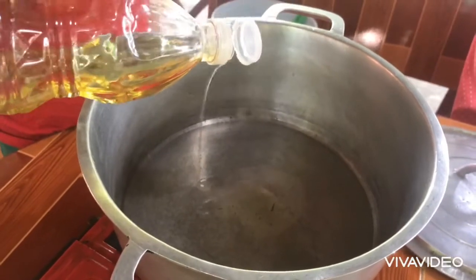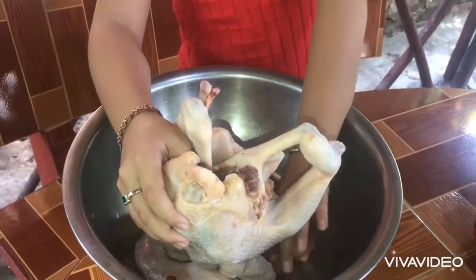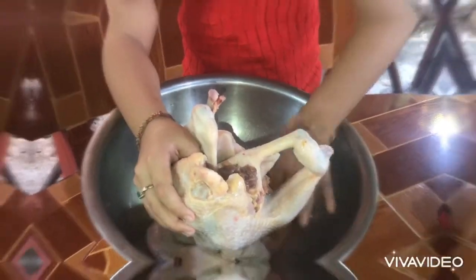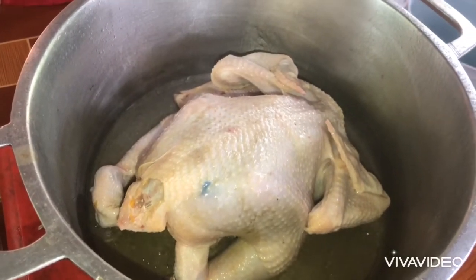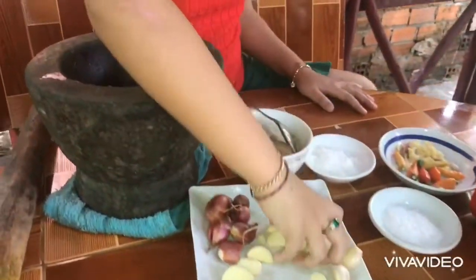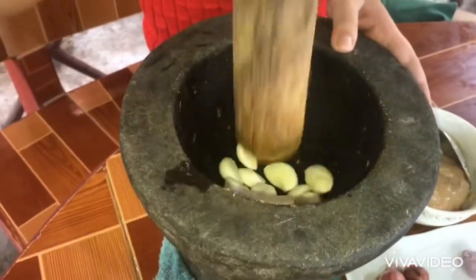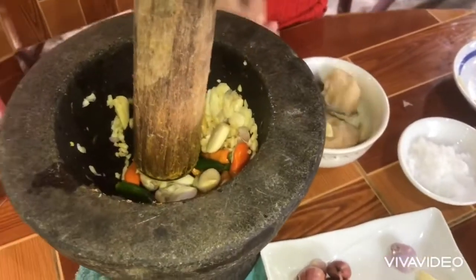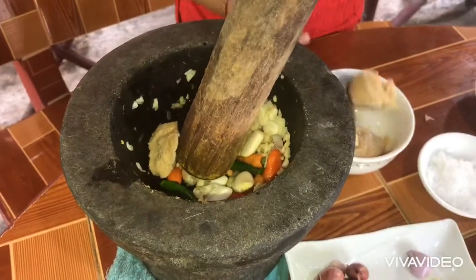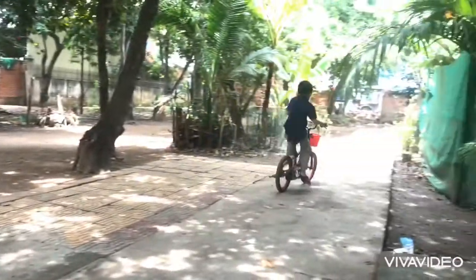Put the oil on top. Add salt to the egg and mix it up. In order to get on heat, add the egg.